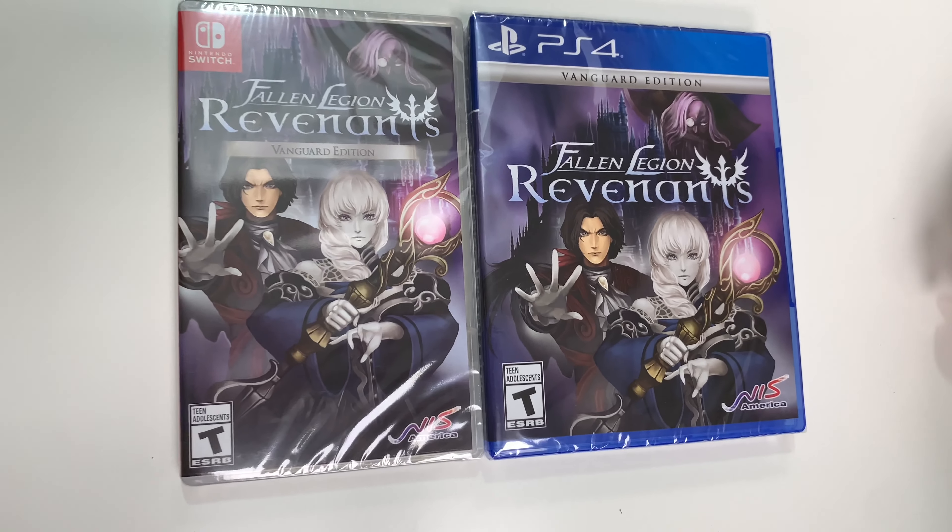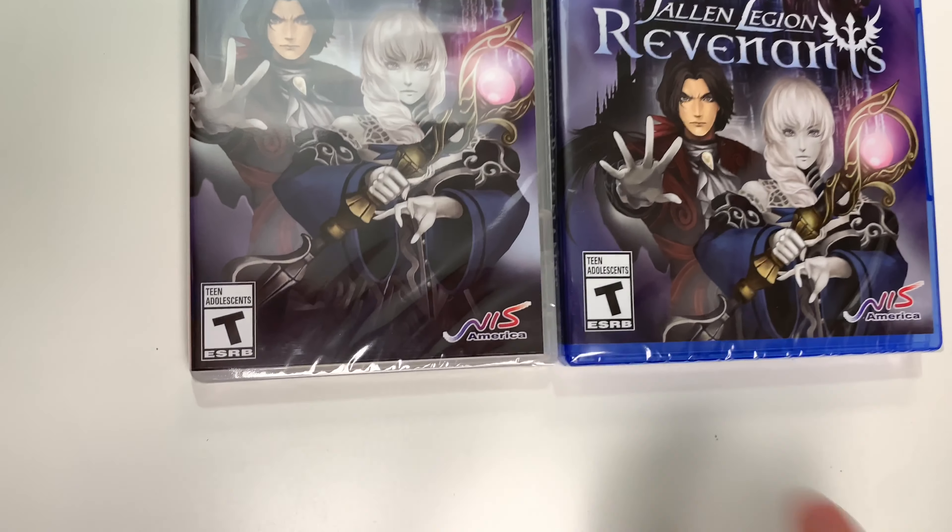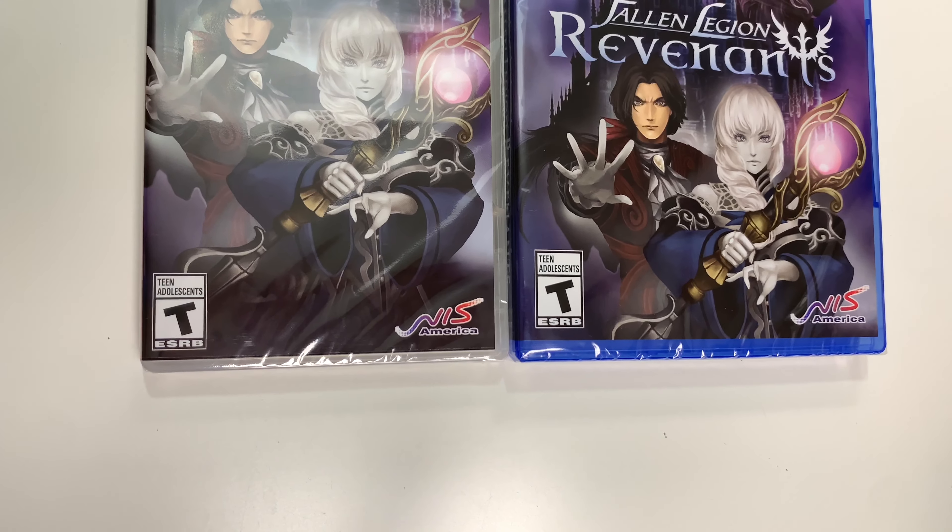You can see the front cover here with two characters and some other stuff going on in the background. Down below you can see that the game is rated T, and this is developed and/or published by NIS America. Now moving on to the spines.